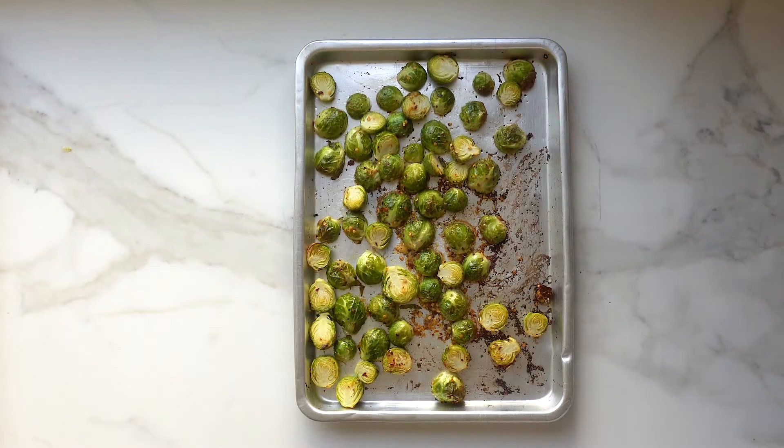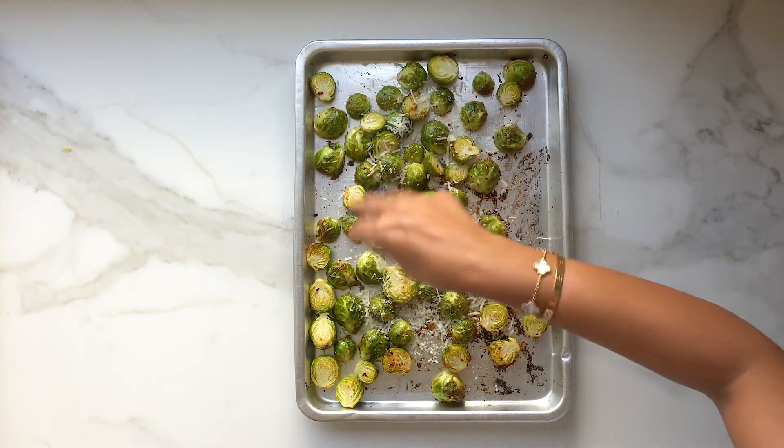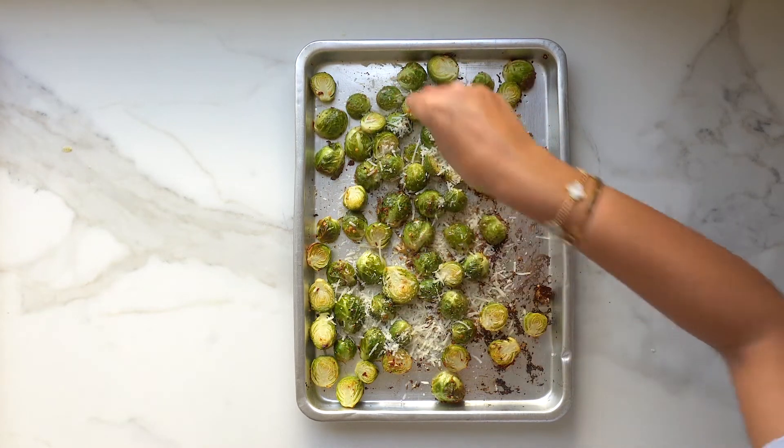Look at how beautiful these Brussels sprouts are. Gonna top up with some Parmesan cheese and this is ready to be served.